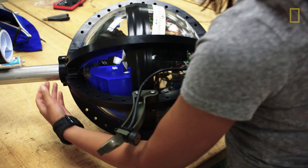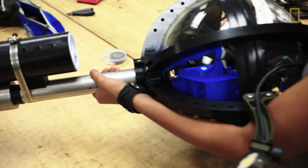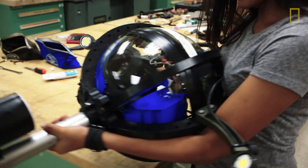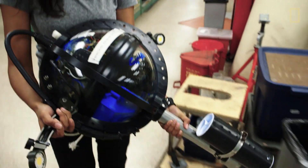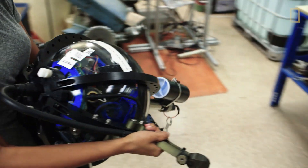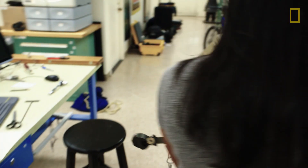All right, let's go. This is our drop cam. It is a deep ocean autonomous camera system that goes down to the deepest, darkest depths of the ocean and captures footage. As an electrical engineer at National Geographic, my role is to help develop and design various features of the drop cam and to help support its deployment out in the field.